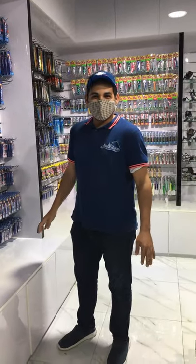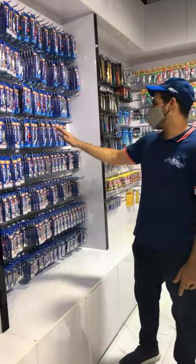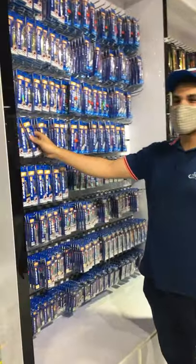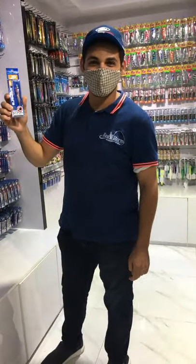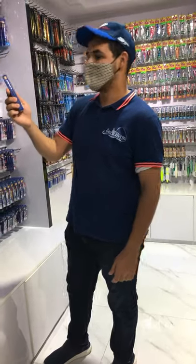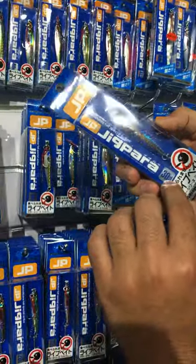Good evening everybody. Today we have the jigs, so we will take some idea about the check bar from Major Craft company. What we have today is the Jaka Barra 30 gram.